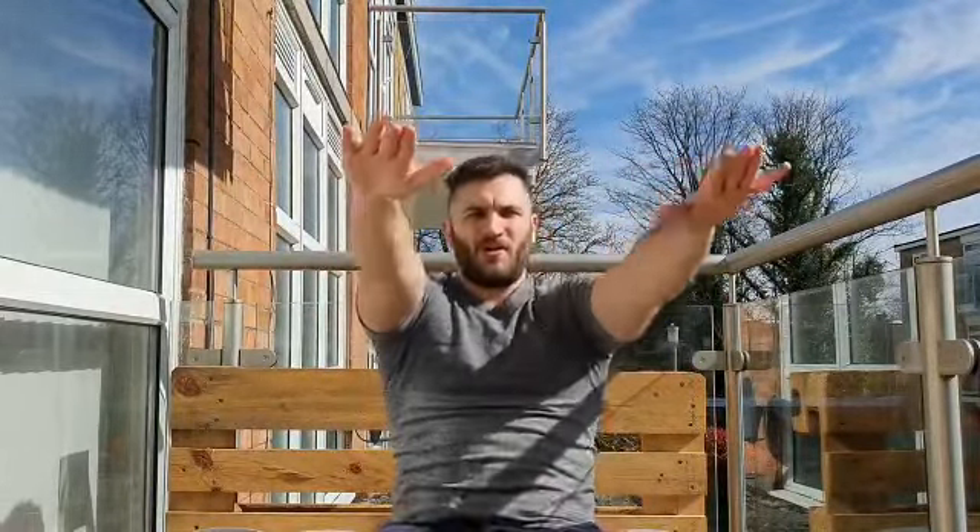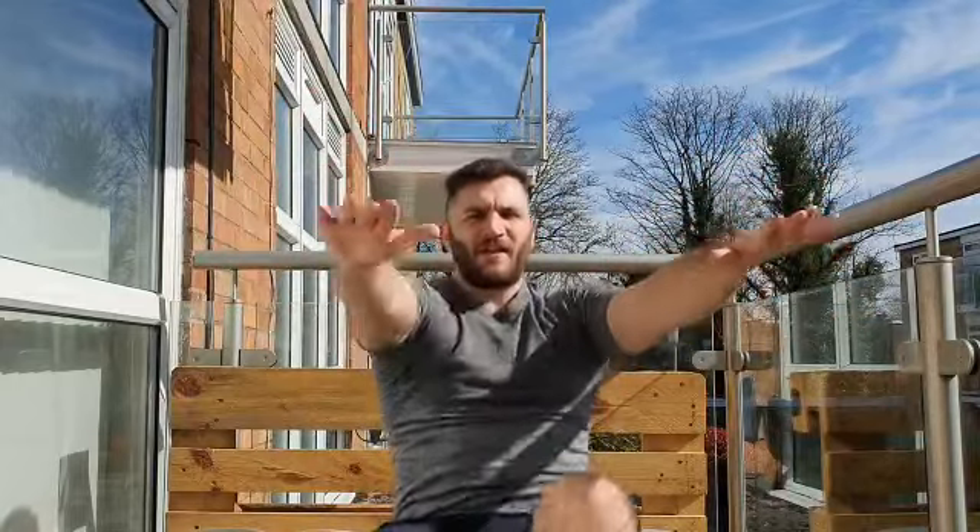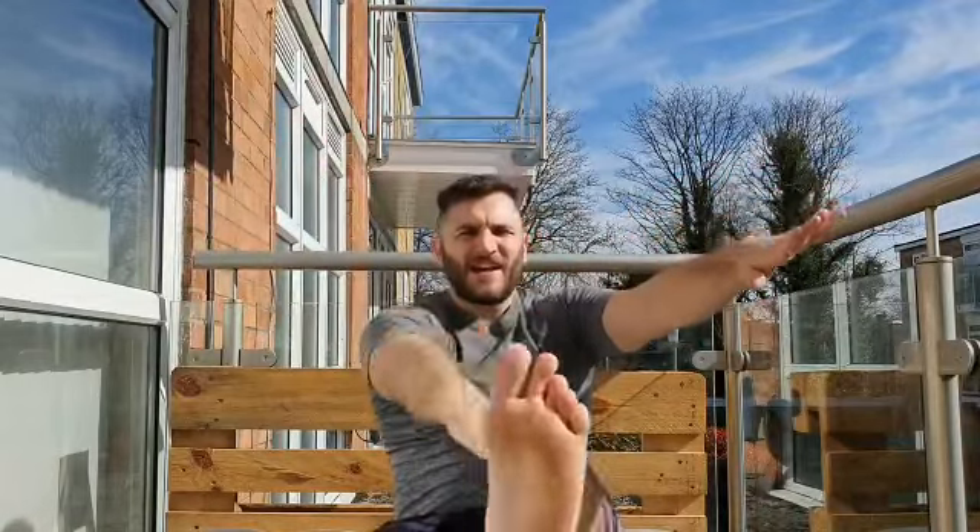And out this time — going to kick the opposite leg to the opposite arm. Keep that chest out: 1, 2, 3, 4, 5, 6, 7, 8, 9, 10. And 10. And there we have it guys.